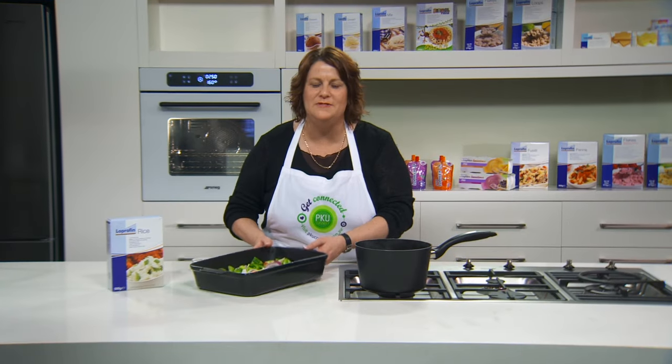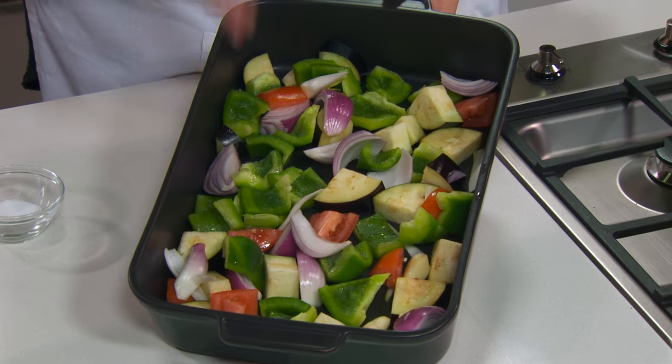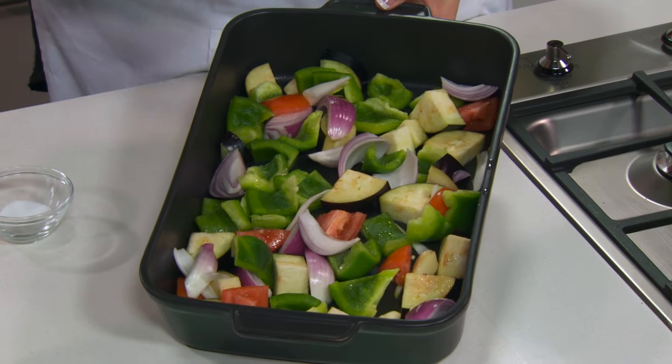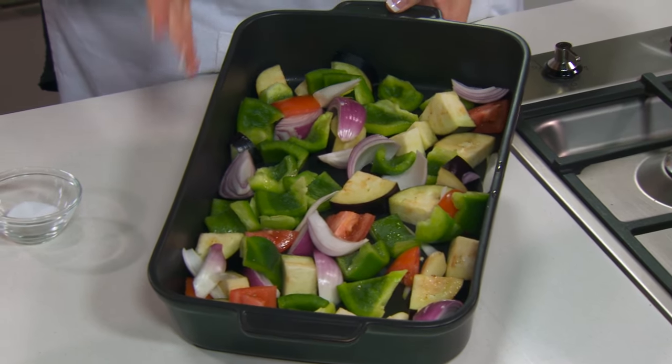This recipe is a roast vegetable hummus dip. It's a fantastic recipe — the roast vegetable flavours are just mouth-watering. In here we've got half a small eggplant, some green capsicum, Roma tomatoes for that Italian flavour, some red onion and some garlic.